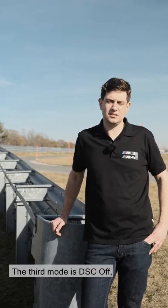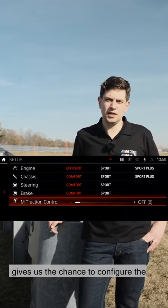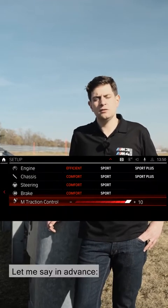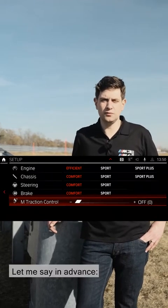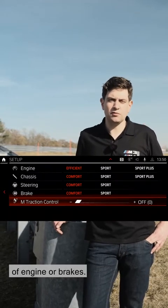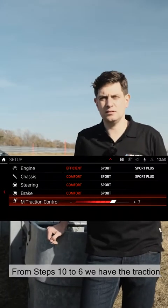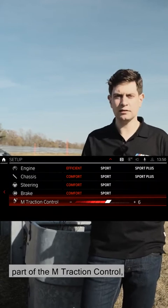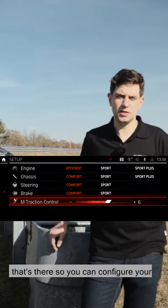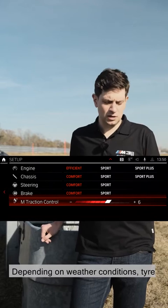The third mode is DSC off, which in the new generation M3-M4 gives us the chance to configure the traction control in 10 steps. Step 0 remains DSC off and no stability intervention takes place in terms of engine or brakes. From steps 10 to 6, we have the traction part of the M-Traction Control — that's there so you can configure your own traction control on the race track. Depending on weather conditions, tyre temperature, and ambient temperature, you can set the whole thing up yourself.